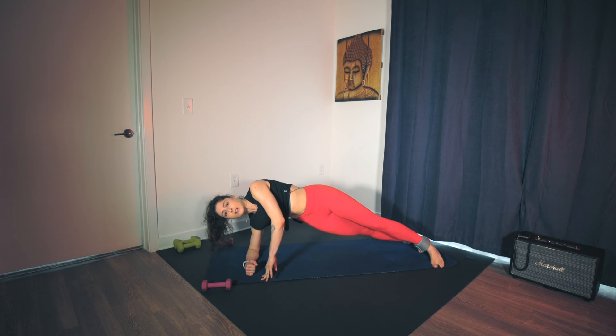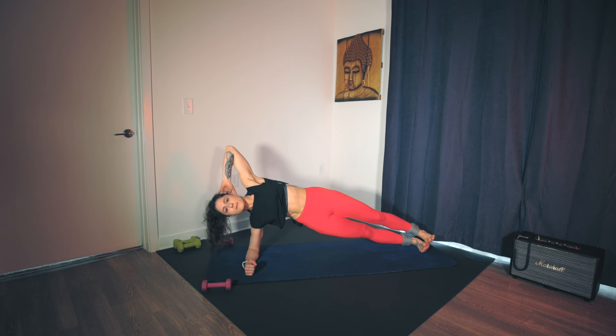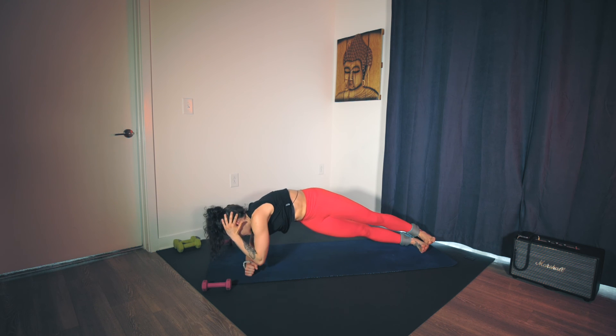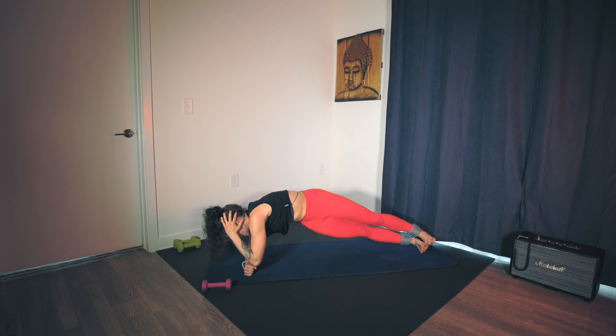Feet can be stacked or staggered — left one in front of right in heel-to-toe alignment, or left on top of right. Left hand behind the head, elbow high. Inhale and exhale — close. Inhale open, exhale close. You're squeezing the right oblique, the underside of the body. Pull the elbows apart and then rotate through the mid-thoracic spine to close the elbow down. Looking at the intention of the movement: warming up the obliques, building stability in the shoulder, strength through the core, and rotation through the spine. Four, three, two, one.